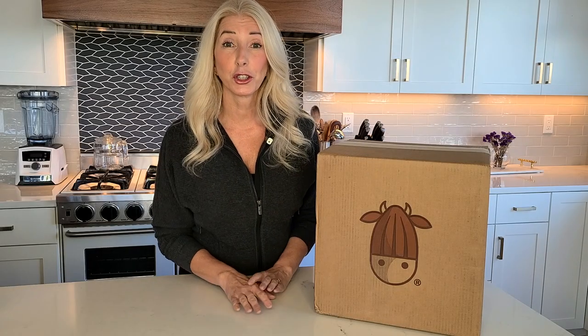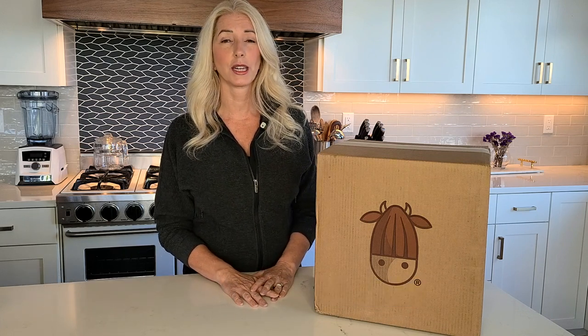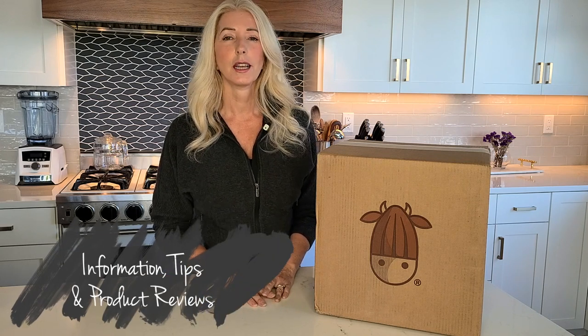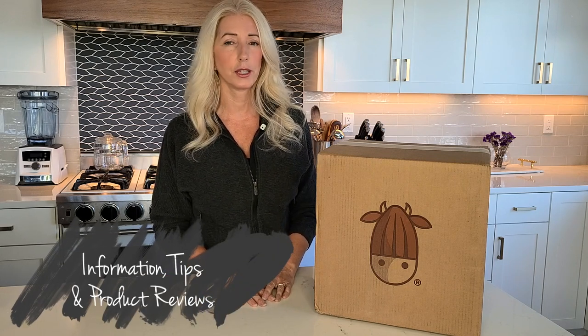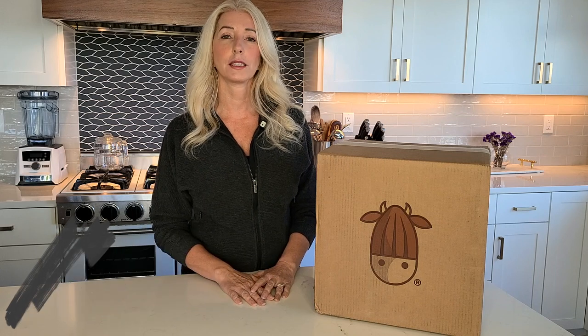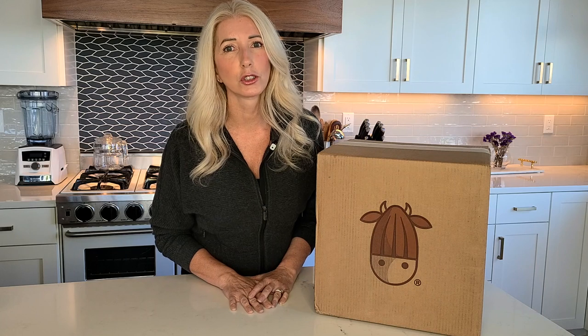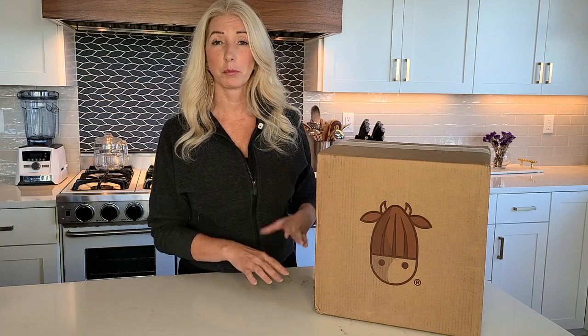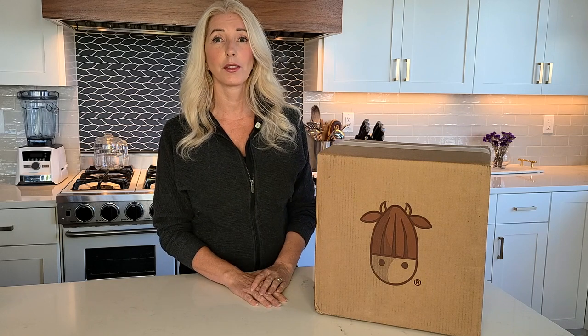If this is your first time here, this is Natural Living with Zanana. I'm Zanana Rose. I'm a nurse and health expert and I like to share information, tips, and product reviews to help you live a more healthy, sustainable, natural, and non-toxic lifestyle. Basically I like to do the research for you so that you don't have to, and then I can bring you great products like this that I have researched and learned about.